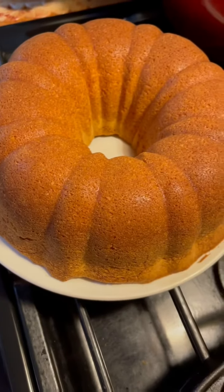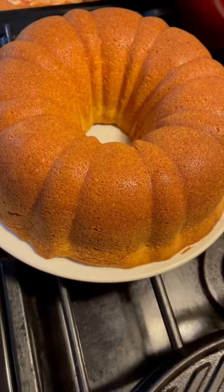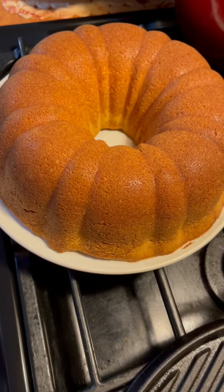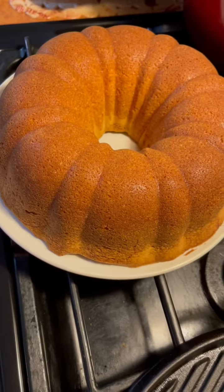Eating Good with Freddie Jean. This is the other side of the pound cake. Look at that — look how delicious it is looking. I know it's good. I wish you was here to get a taste.